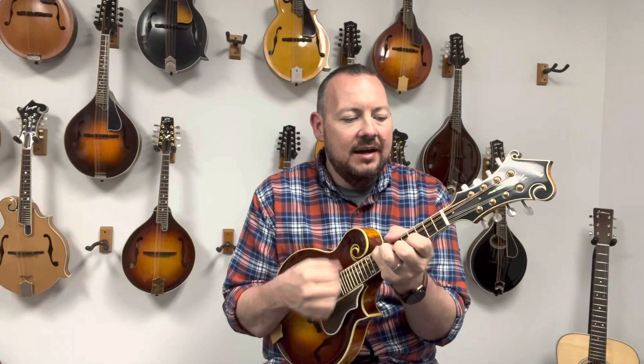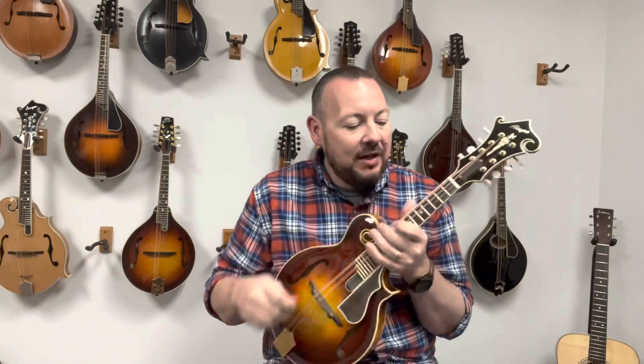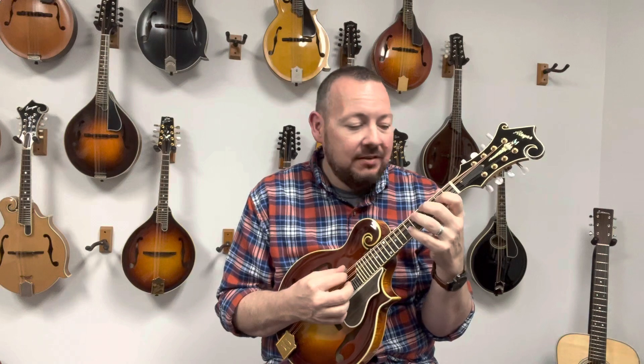The neck is not as small as some of the more modern builders are making. It's actually a little more of a traditional neck. It feels great in the hand — like you really got a hold of something. The sound is great, it really projects. What I love about this tone is it's not overly bassy. You can probably hear that in the video.